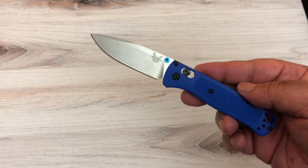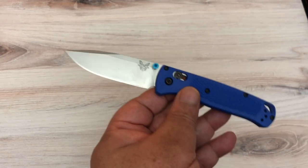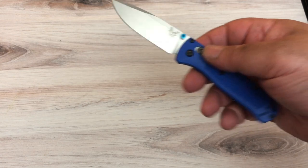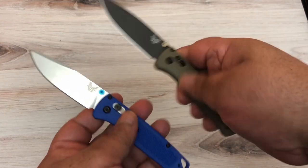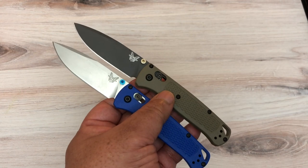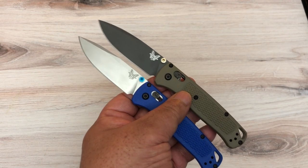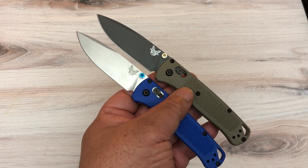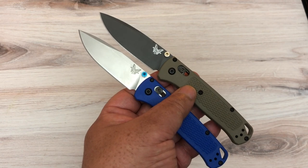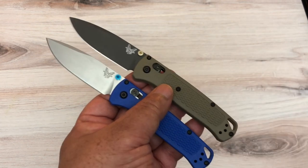I went overboard with it of course. I started out like most people with one of the regular Benchmades — there's the regular blue one and then the green one. S30V steel is what the usual Bug Out is made of. These are the large ones, with 3.2-inch blades, a total length of 7.5 inches, and they only weigh a little over 1.8 ounces.